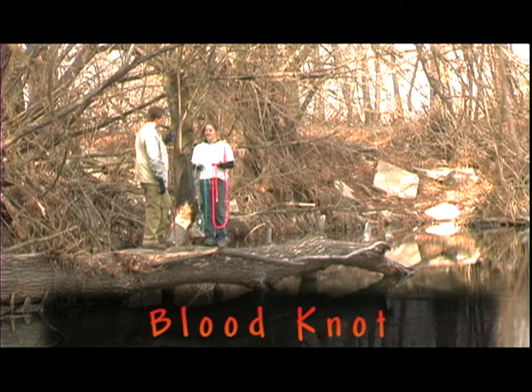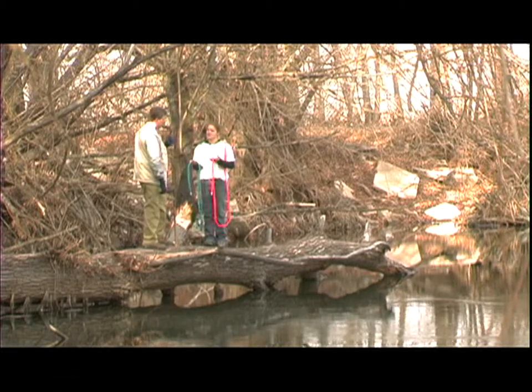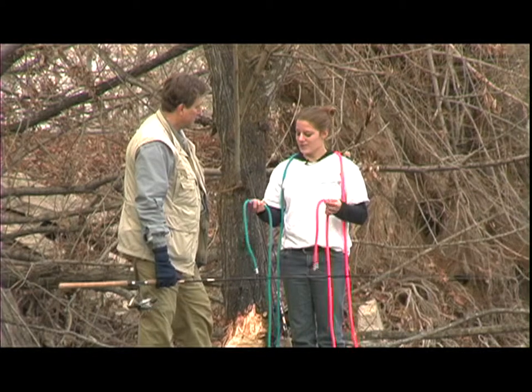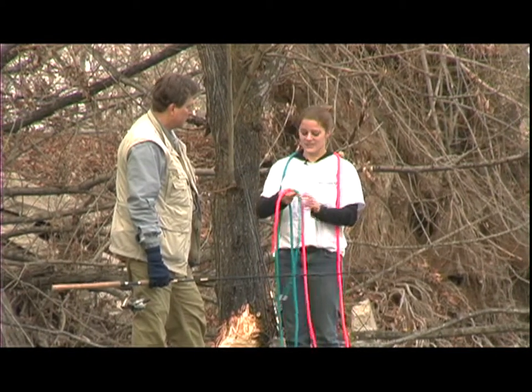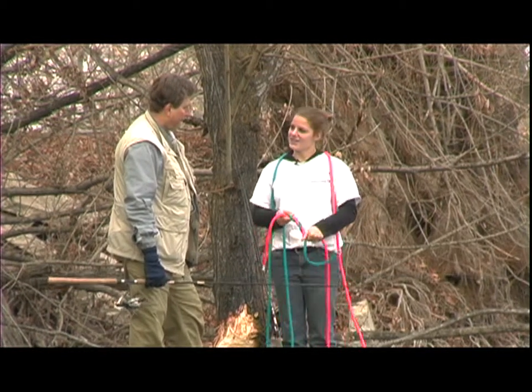Now, Doug, I'm going to show you how to tie a knot when you're tying two lines together, such as your regular line to your leader end. It's called the blood knot. What we're going to do is go ahead and cross them over, and the important thing is to go around five times on this one side.